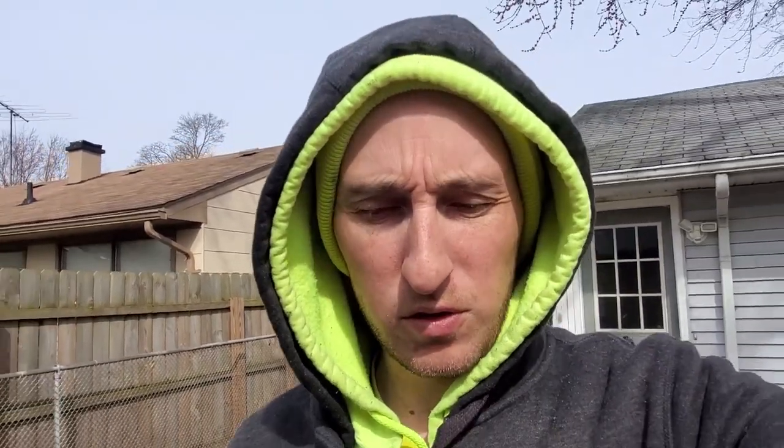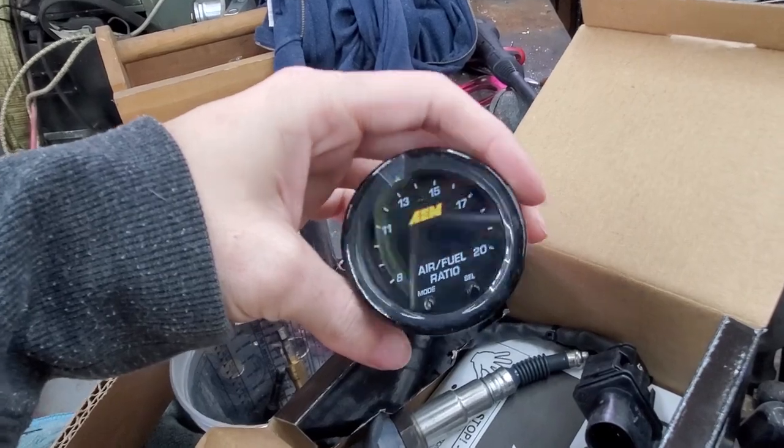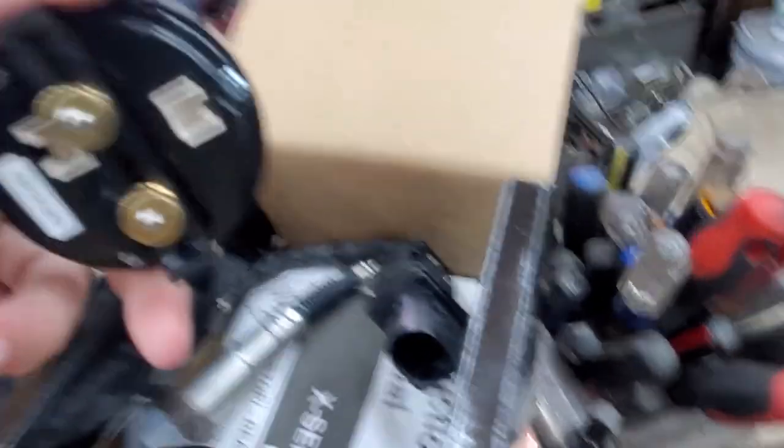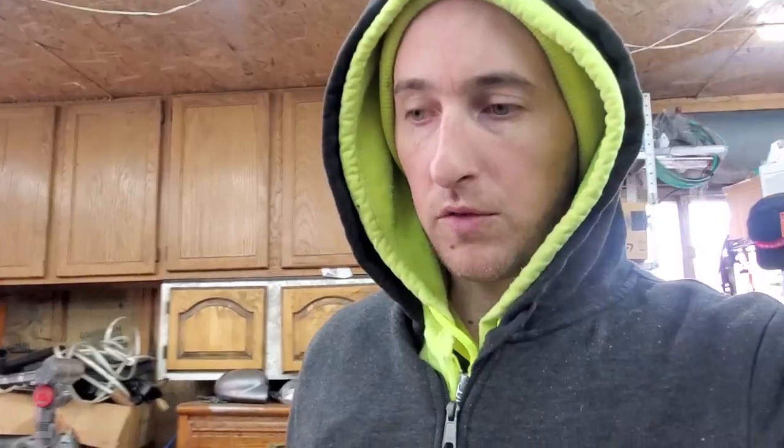I'm getting the car warmed up so the air pressure goes up to my air compressor tank so I can raise the car and get the jack under it. We'll get to installing this AEM gauge. This is the new gauge — it's a little bit fancier than the one I had before, got different modes and everything. It's really thin. The same one Joey has in the 240, and I like it. It's pretty simple — just hook up red, black, and run the wire.